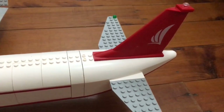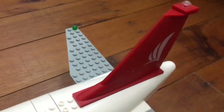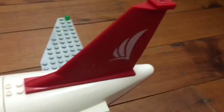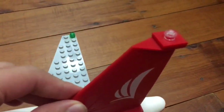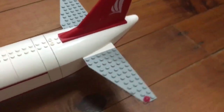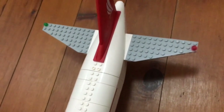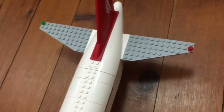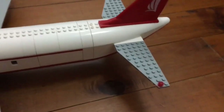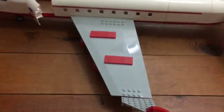Over here is the back of the fuselage. Now the main tail of it — this thing is very thick. It just works really well with the rest of the plane. And here are the two winglets, or elevators, whatever you want to call them at the back. I like how it's grey, matching the colour of the other wing.